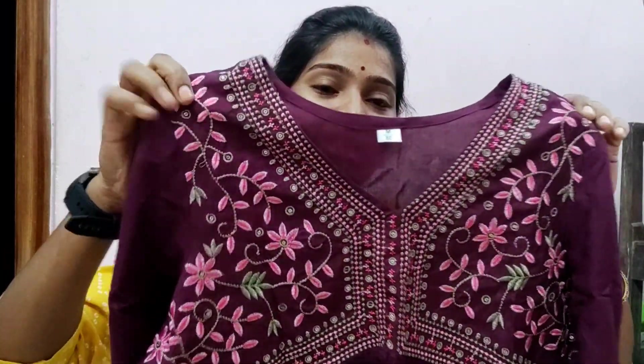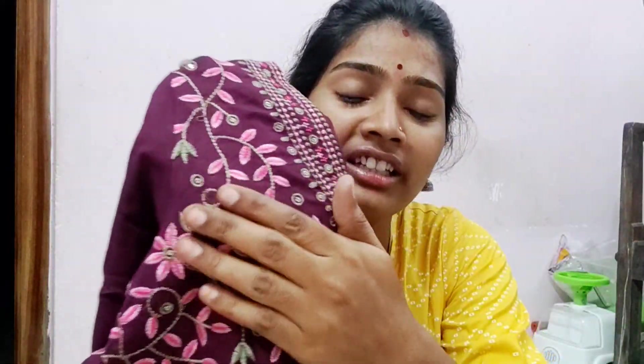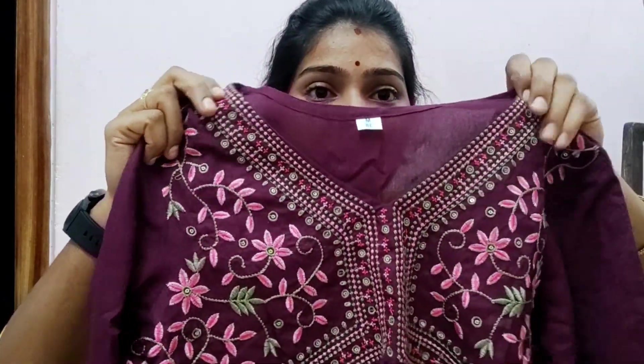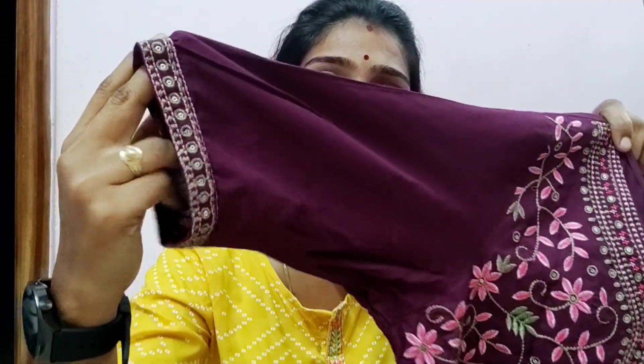I'll show you my favourite. It has a lot of thread, a lot of light, a lot of sleeves, and it has a lot of border and sleeves.